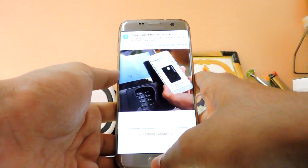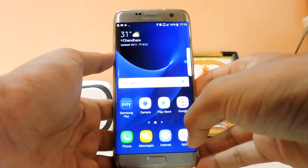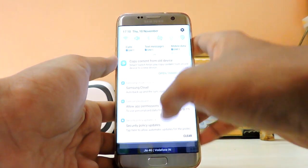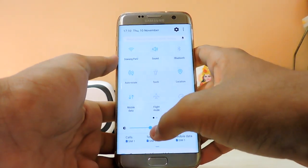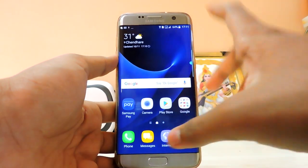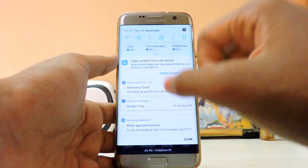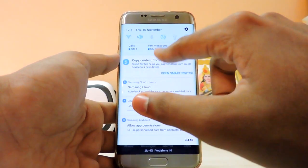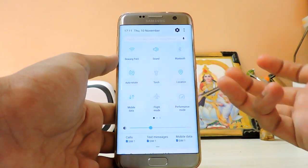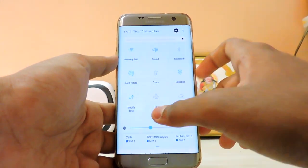Dual SIMs are working. Samsung Pay is checking availability — it seems it works in Vietnam. Here's the Nougat notification panel. The stock look uses a blue color scheme, which is a bit dull. If you expand it, it's not the Grace UX style — it's more of a standard Nougat style, which is a downside compared to the Note 7's panel.